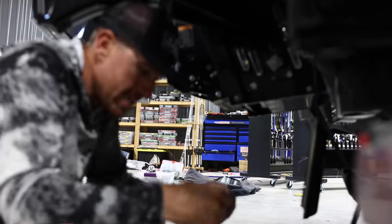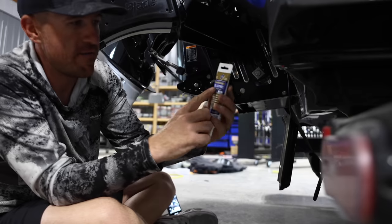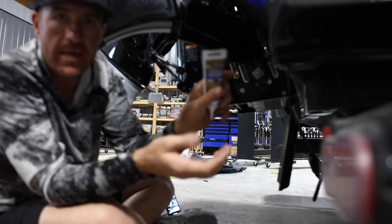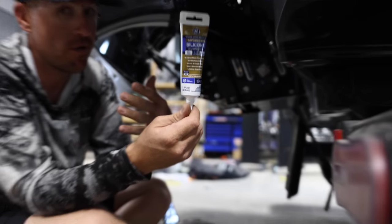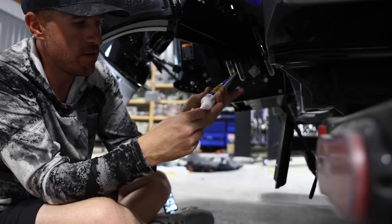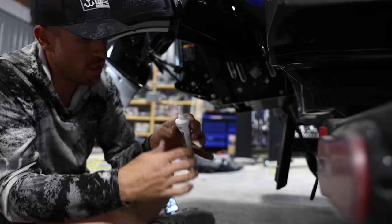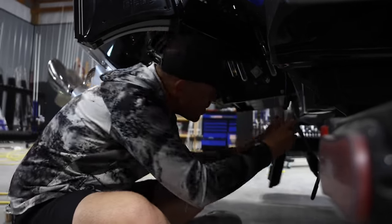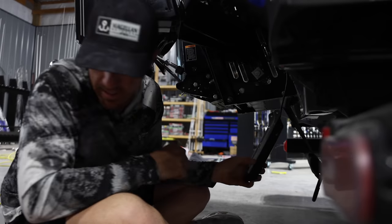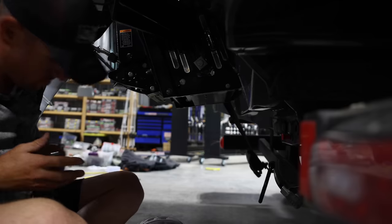I found the silicone I was looking for — this is like an advanced GE 100 waterproof silicone, which is what I use most of the time. You can get it at Lowe's or Home Depot. I normally buy a couple of them. I'm actually replacing an old three-in-one right now, so I'm going to take some zip ties and cut them first.